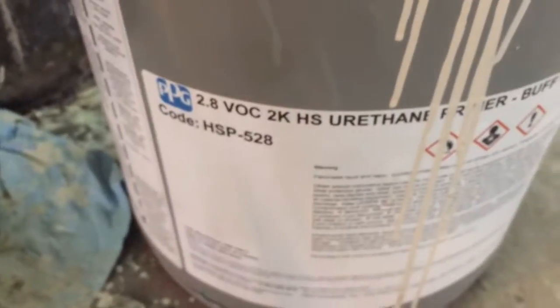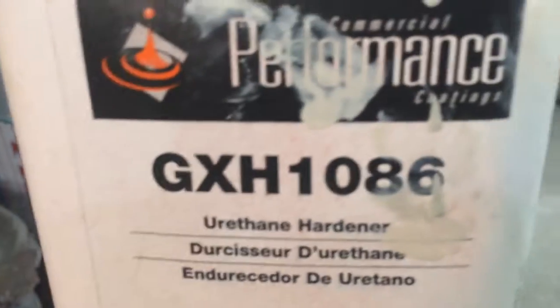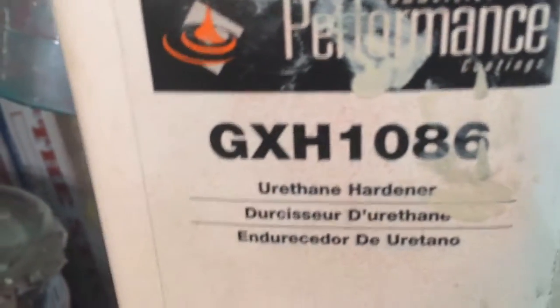Here's my primer and here's the hardener for that primer. That's good stuff — I like it, sprays real good.